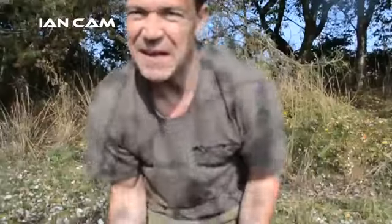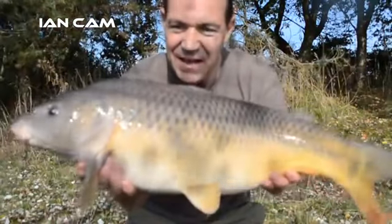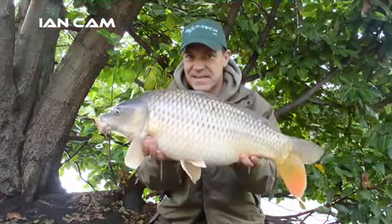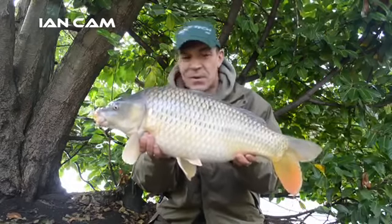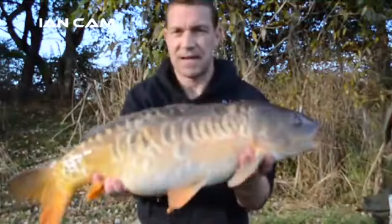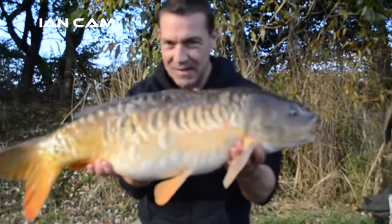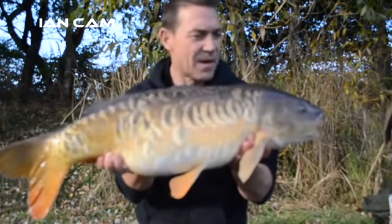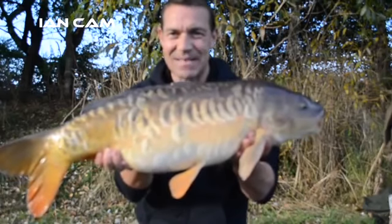Catches on the Bait Tech pop-ups: a beautiful fish just short of 20 pounds, then another stunning little common on a day ticket water. Another one on the up and down method — a scaly old battle-hardened mirror that ran him all around the lake. It's been a hard day with only four fish out, but fortunately he's had three of them — and it's not over yet.